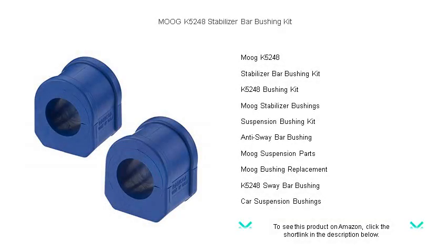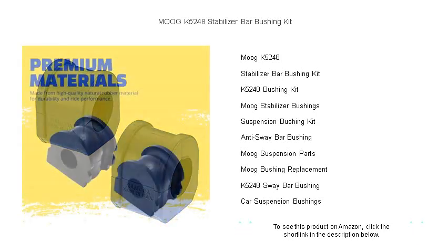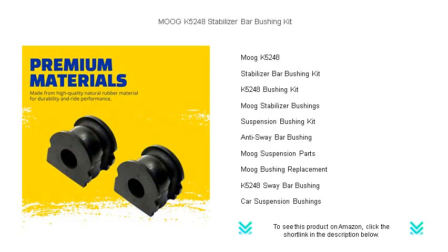Upgrade your ride's handling with the Moog K5248 Stabilizer Bar Bushing Kit. Engineered to outlast and outperform your stock bushings, this premium kit is a direct-fit solution for your vehicle's stabilizer bar, ensuring a smoother, more responsive driving experience.